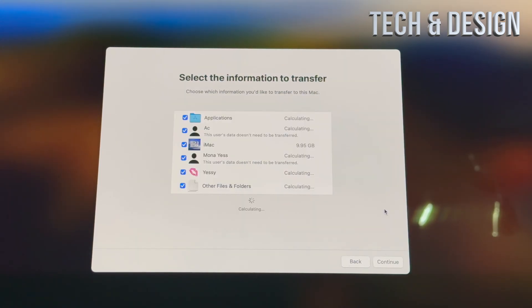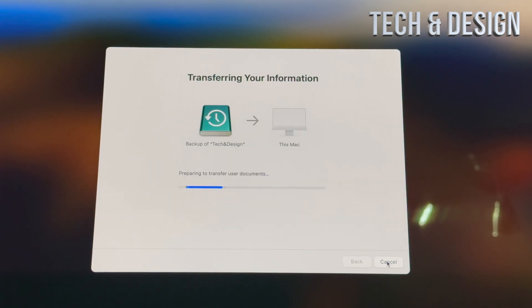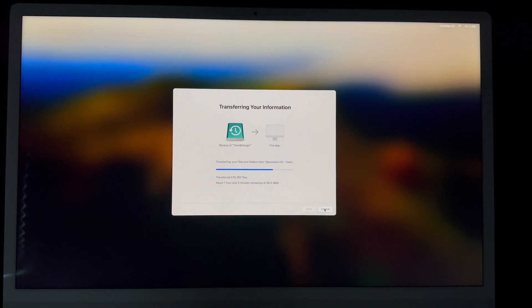You'll see a screen where you can select all the information to transfer. There may be some things you don't want to transfer, but in this case I'm transferring everything. I'll set a password for each account, click Continue, and it'll go ahead and do the whole transfer to this iMac. How long this takes depends on how much information you have and whether you're using an external HDD or SSD — an SSD is much faster.